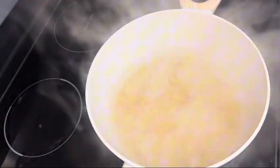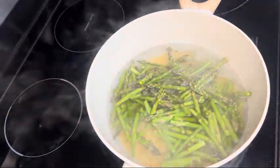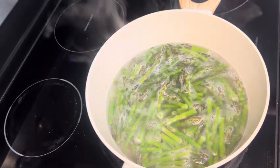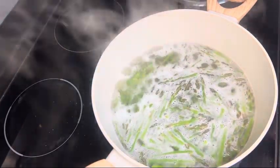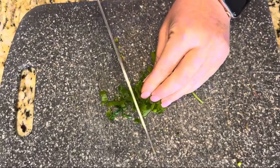Add in your cut-up asparagus and a half teaspoon of salt. Now you're just going to simmer this for about 12 to 13 minutes until the orzo is done. Next, we're going to make the dressing.